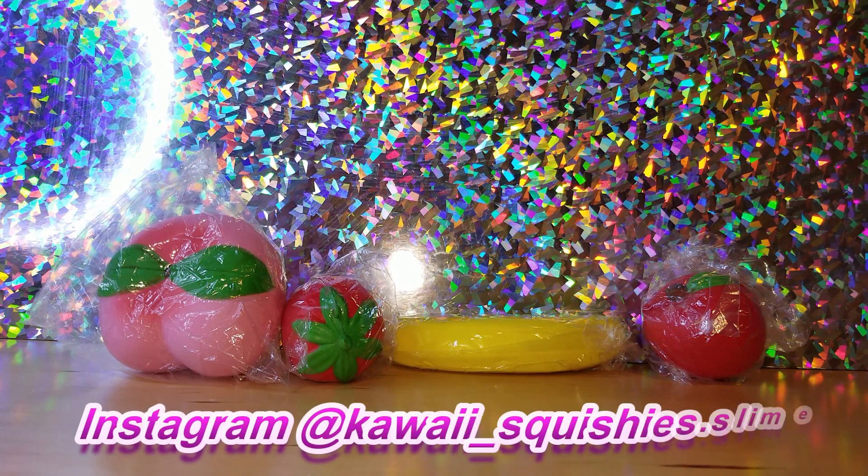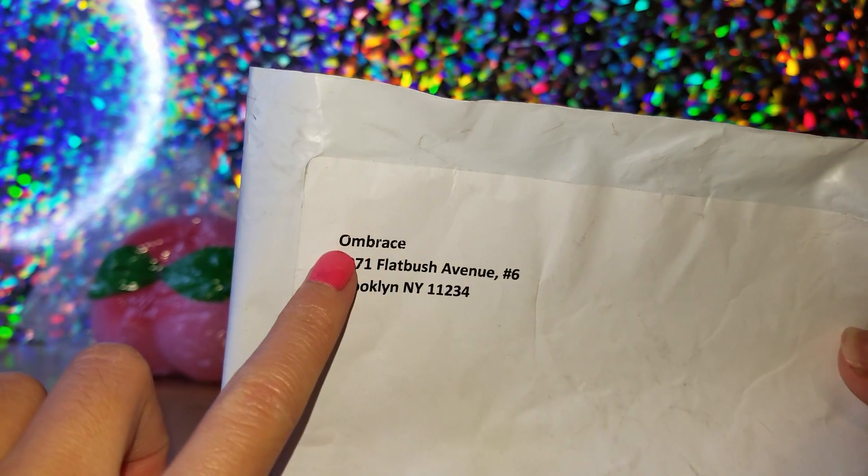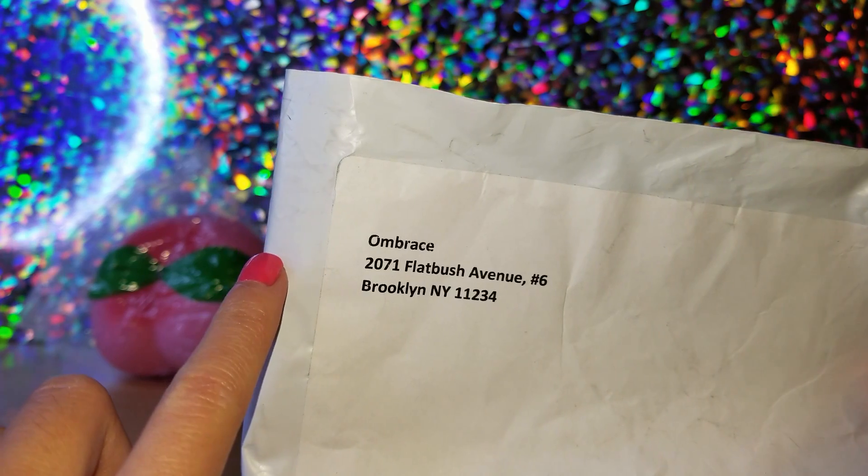Hi guys, it's Harmony and welcome back to my channel. Today I have this jumbo squishy package sent to us by a company named Umbrace — that's their name right there — and I will link their website down below.